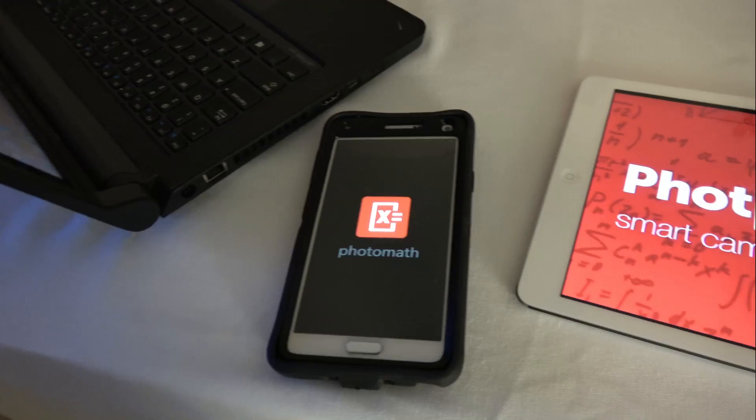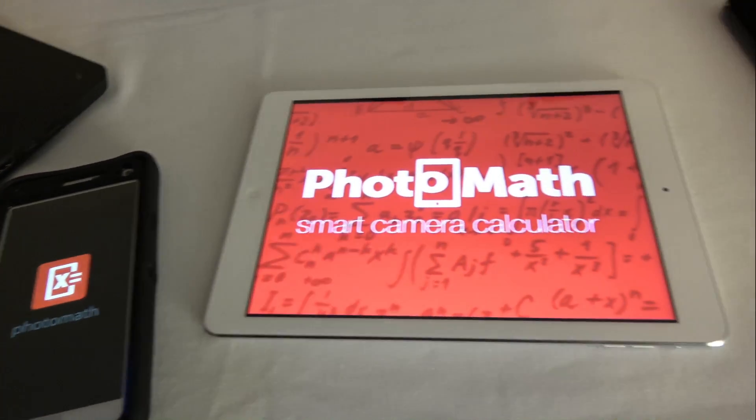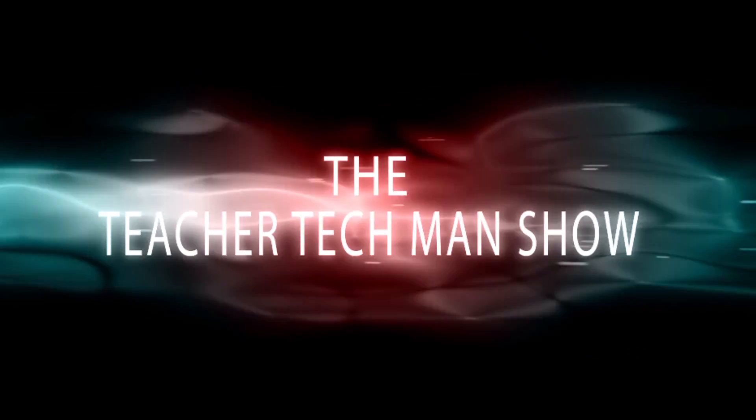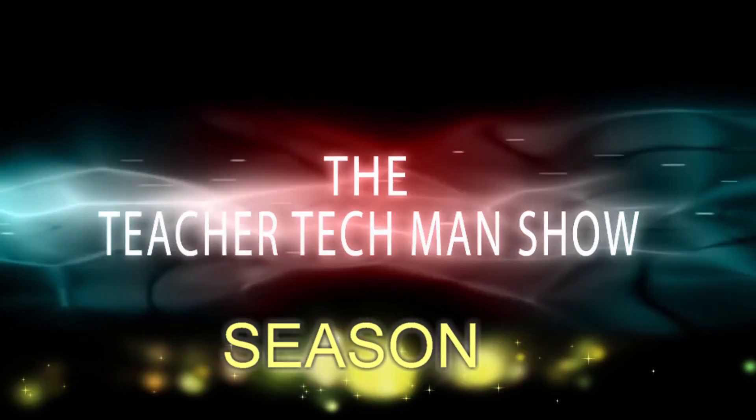That is awesome, guys — awesome stuff. Once again, the name of this app is called PhotoMath. Check it out in your Apple App Store. And don't forget to subscribe to the Teacher Tech Man channel and M. Education Films channel. Gonna have a lot more to come. See ya — this is The Teacher Tech Man Show Season 2.